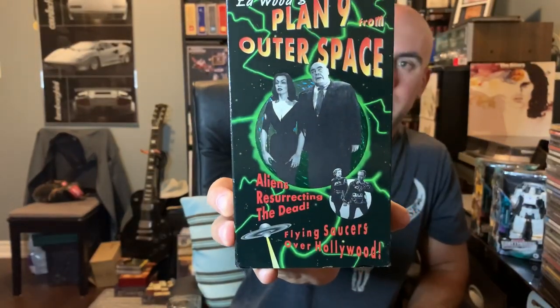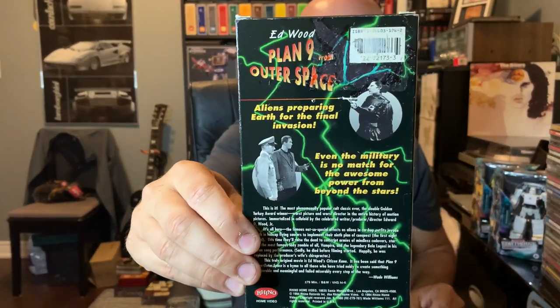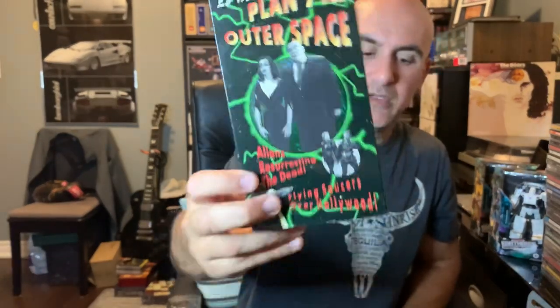Moving on to some VHS. Picked this one up just because I know it's a really kitschy, quote-unquote horror movie — or science fiction movie. Ed Wood's Plan Nine from Outer Space. Pretty well known, from Rhino Home Video. I've only seen parts of this, and more so just from people making fun of it. It's supposed to be really bad, and that's why people like it.